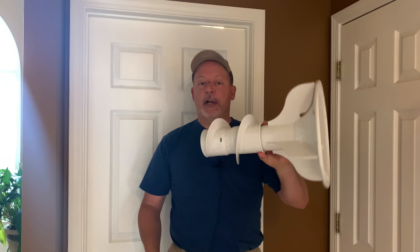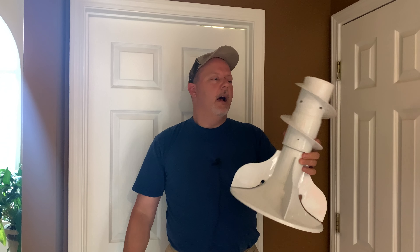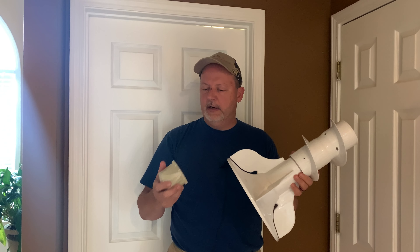Everything I've read points to the agitator — this is the agitator out of the washing machine — and here is a coupling that attaches it to the tub. Today we're going to change this out. This is for a GE Adora washing machine, just a standard everyday run-of-the-mill washing machine, but the same thing could happen to anybody's washing machine, any model or make.